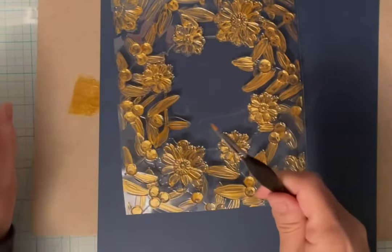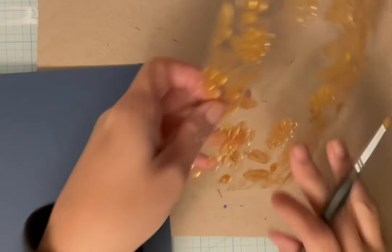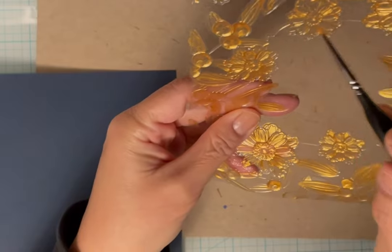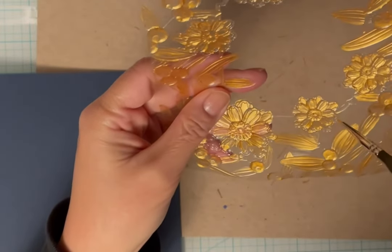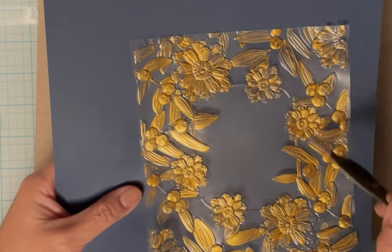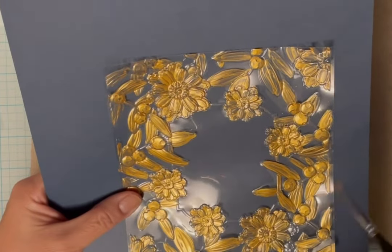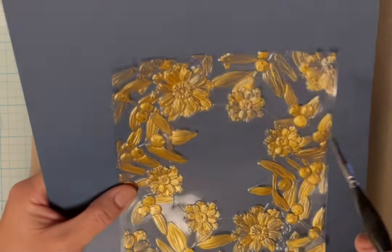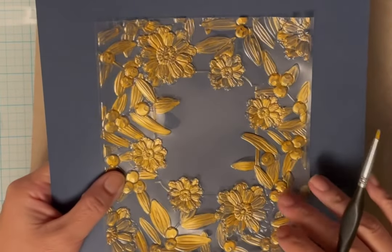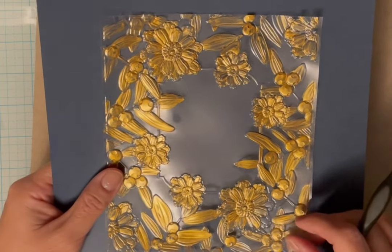I also have this very fine paintbrush - this is from Altenew, it was in the set. I have a few lines here - it's an outline of a frame and I'm going to paint that too just to highlight the center. I tried using the regular paintbrush and I got quite a bit of the lines. It's very pretty just like this; you could just put it against a piece of dark paper, but I'm going to ink blend some paper and come back and show you what that looks like.